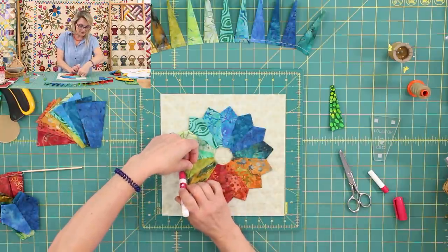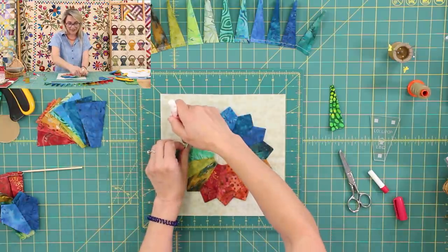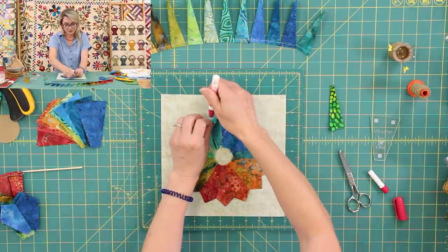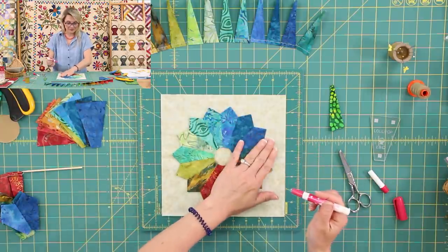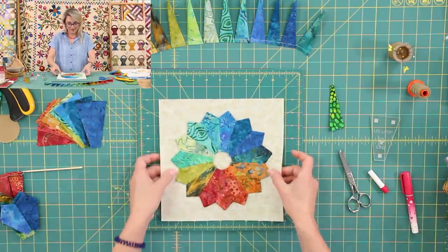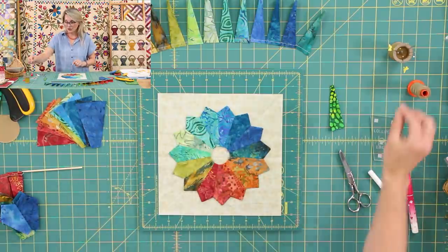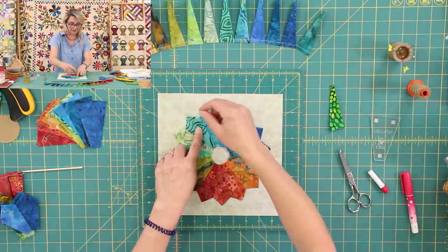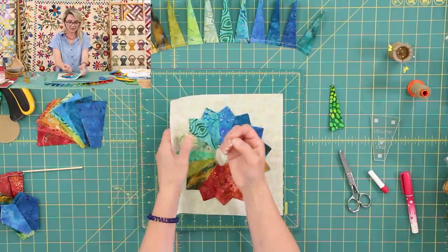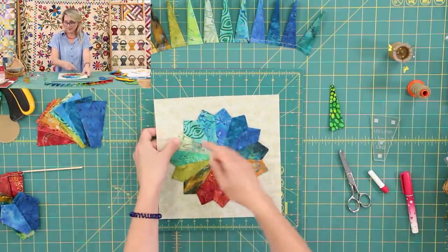Then I create a circle for the center and also appliqué that by machine. But lately I have been having a little bit of extra time with shelter in place — we're not going too far away. So I have been playing and doing things a little bit more by hand. Today I want to share with you how I would do this block by hand. Did you notice how I attached it to the background? You could use our pins and pin it in every single blade, but I go ahead and use the glue instead because I don't want to pin my hands.